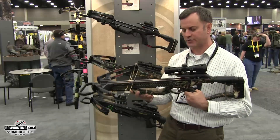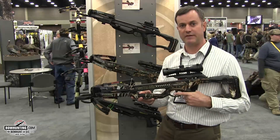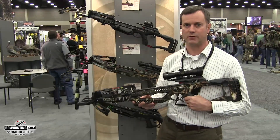First of all, the bows are extremely lightweight. They both deliver about 340 and 350 feet per second, respectively, which delivers right around 100 foot-pounds of kinetic energy downrange. Plenty good enough to go whitetail hunting.